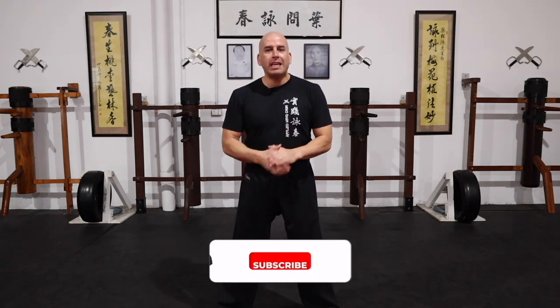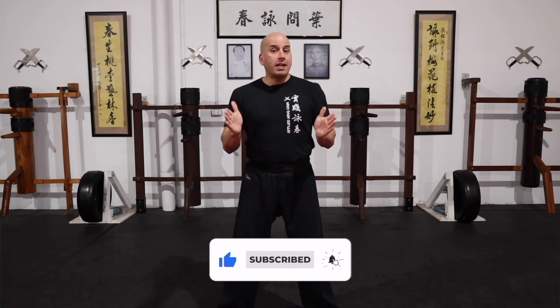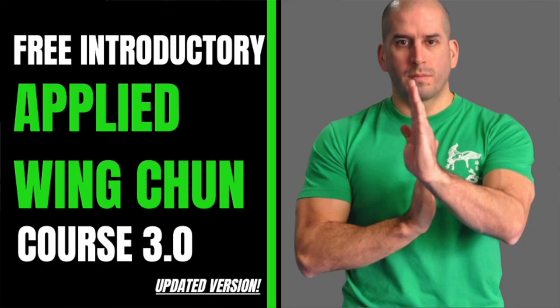That's it for today's video. Thank you so much for watching. If you enjoyed it, please click the like button and share it with a friend. Don't forget to check out some of my other videos — there's plenty of material there to keep you busy training and taking your Wing Chun to the next level. If you haven't already, check out my online academy at umayuniversity.com.au — there's a free introductory applied Wing Chun course you can check out and learn from. Having said that, I'll see you in the next one.